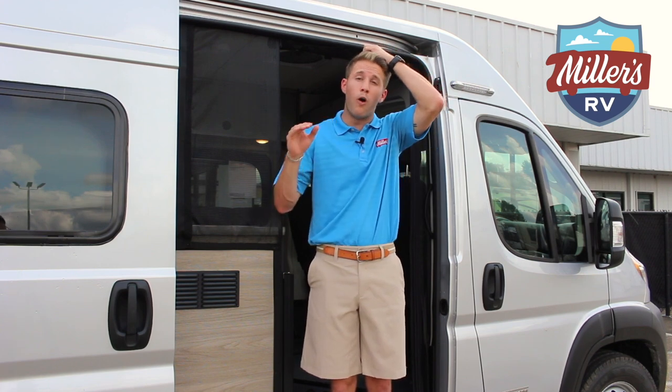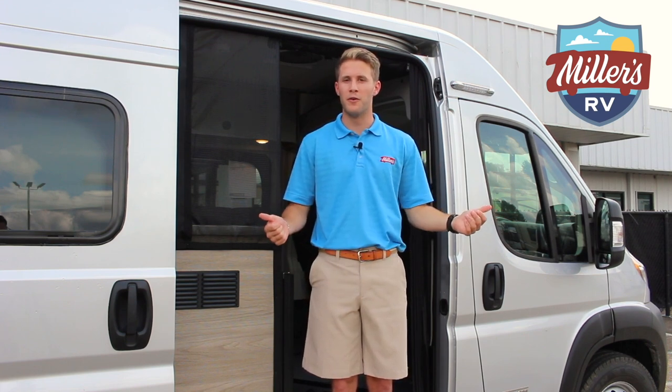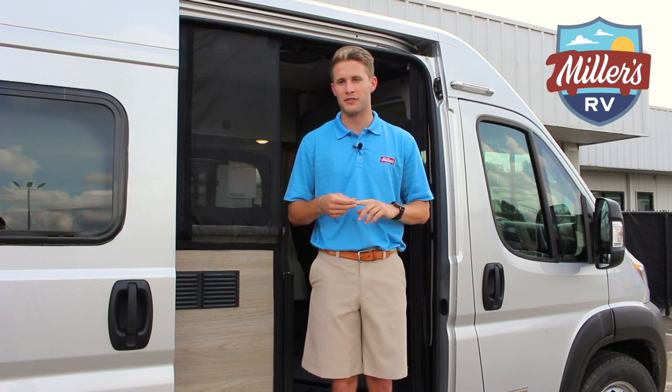The Solus includes a 2.8 kilowatt Onan gas generator. This is the only generator on the RV that actually has a quiet enough decibel rating to run at a national park. I love national parks and going out west, so that's something I'm definitely going to look forward to using.